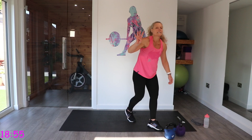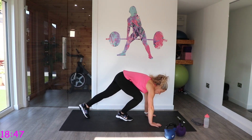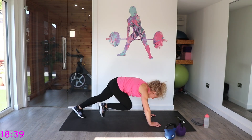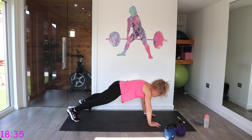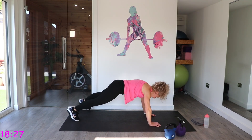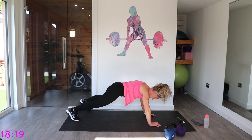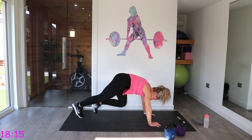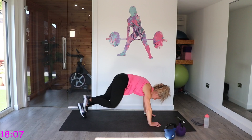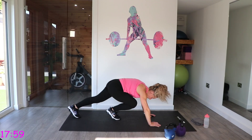We have got eight mountain climbers, four plank jacks. You can do this on a chair or a step if you want lower impact. If not, have those wrists under those shoulders. We go eight mountain climbers — one, two, three, four, five, six, seven, eight — then four plank jacks — one, two, three, four — then back to eight mountain climbers, then four plank jacks. Well done.